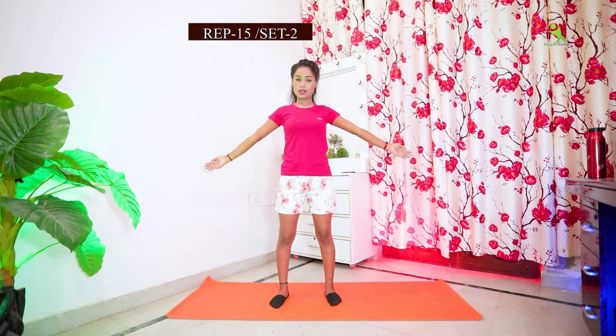First, open both legs and keep a normal gap. Then open both hands and hold them straight. Take both hands to the front side, then bring them down. Do 15 reps, two sets.